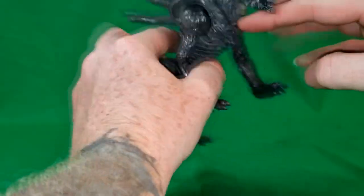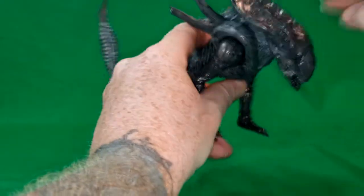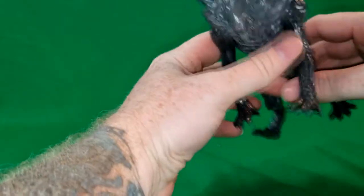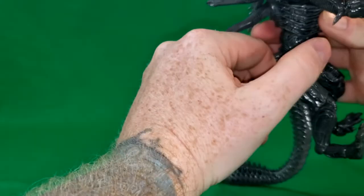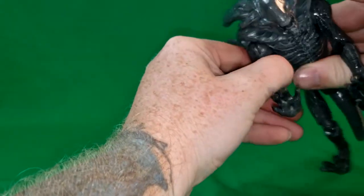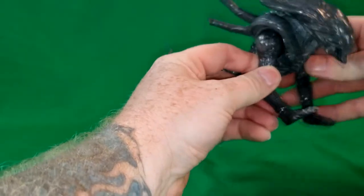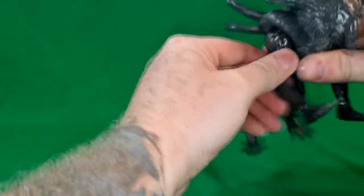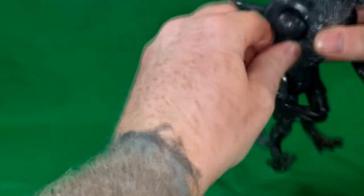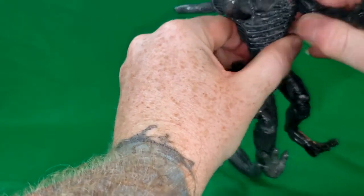It does have these almost pad things on its shoulders to kind of help protect its shoulders and lower portions. The arms — I say arms, but they're more legs, because this creature runs around on all fours. They aren't really on a ball joint; they just move back and forth. They can't really go out at all — I don't want to risk it. Yeah, they don't.